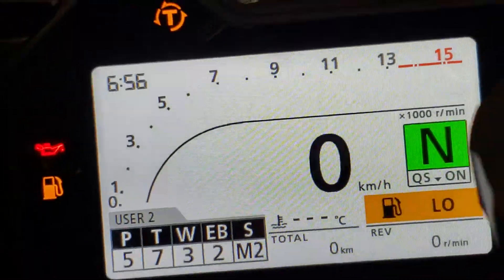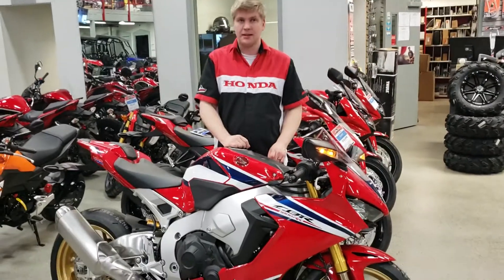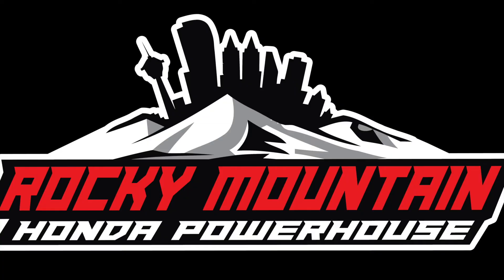So a lot of information on this bike, but it's actually not that hard to navigate. Please come on down and check this bike out. Again, this is the 2019 CBR1000SP. Come on down to Rocky Mountain Honda. Thanks for listening, we'll see you next time.